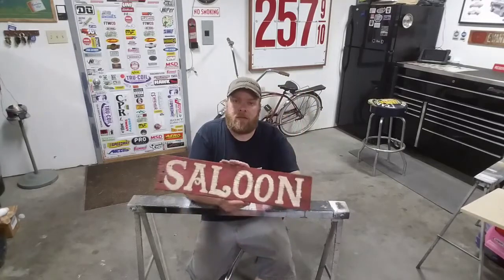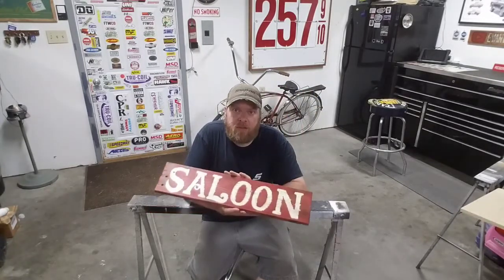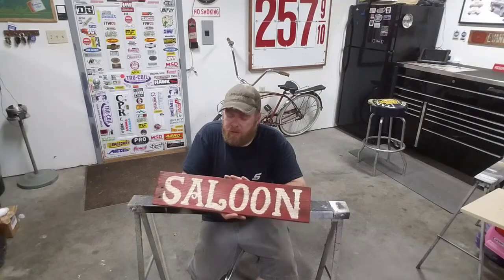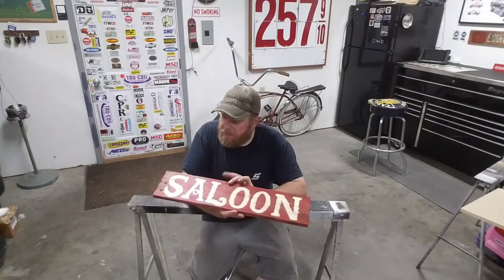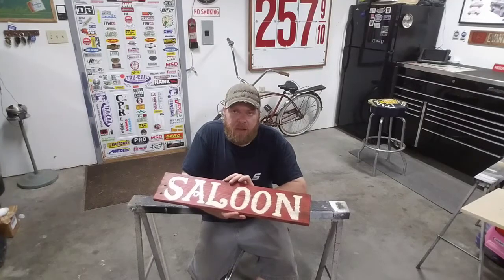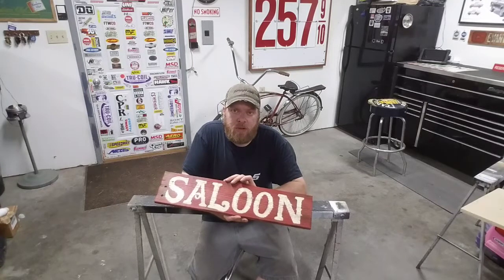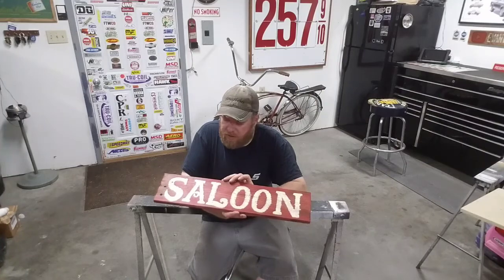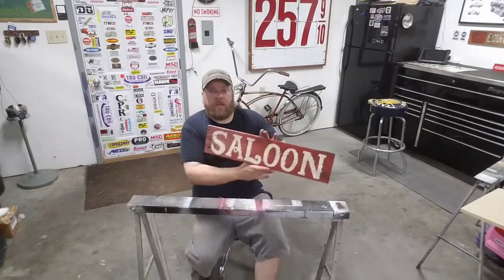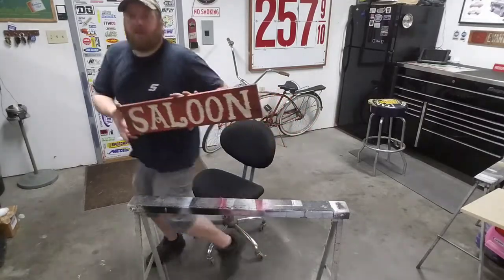All right, step one of this one done. Something I want to say before we get going too much further — I am going to do some more detail to this thing — but I know a lot of you might be thinking, 'Well, I don't have the brushes, I don't have the paint like you do, I don't have all these things, so it's going to be hard for me to do something like this.'